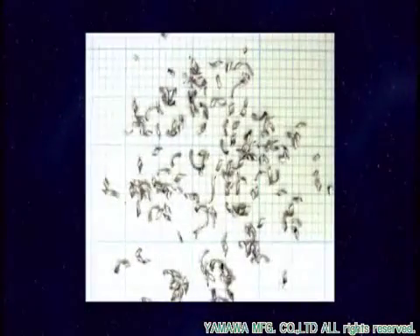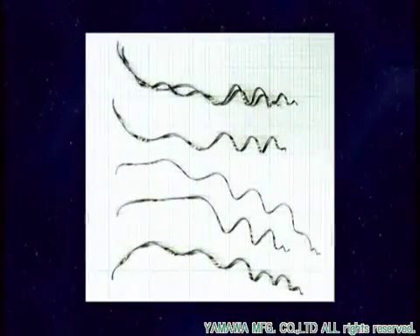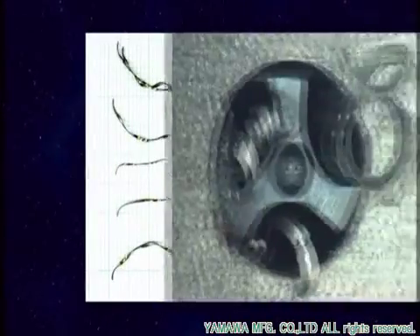One type of tap will produce various shapes of chips depending on work materials and tapping conditions. By taking measures to prevent taps from breaking, end users can achieve genuine cost savings.